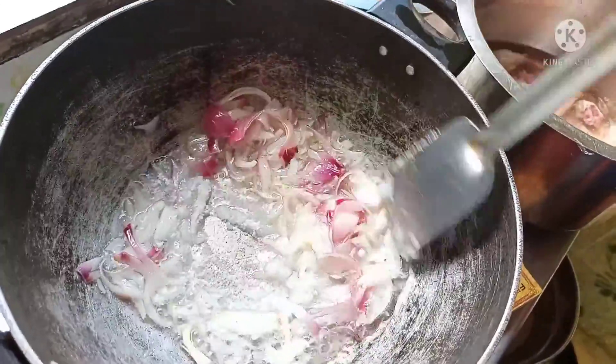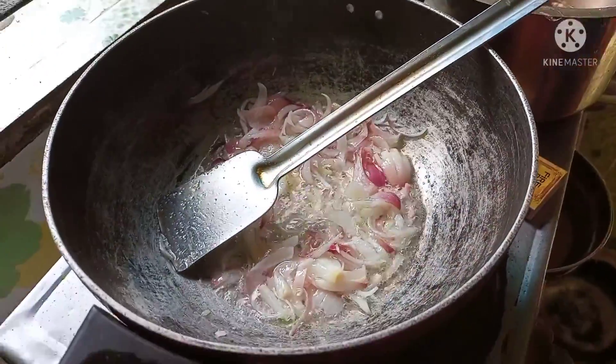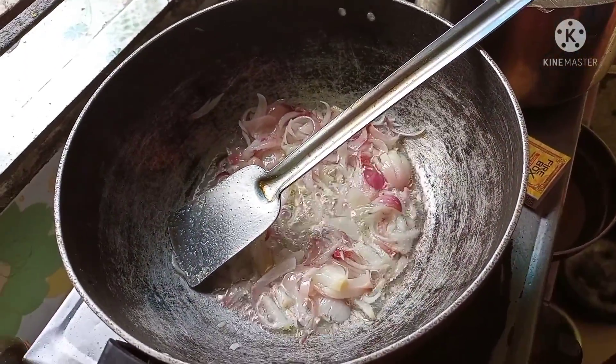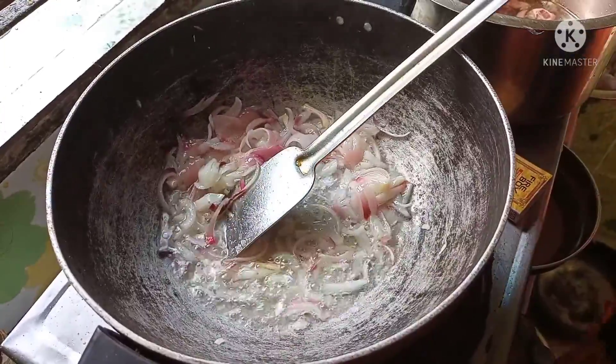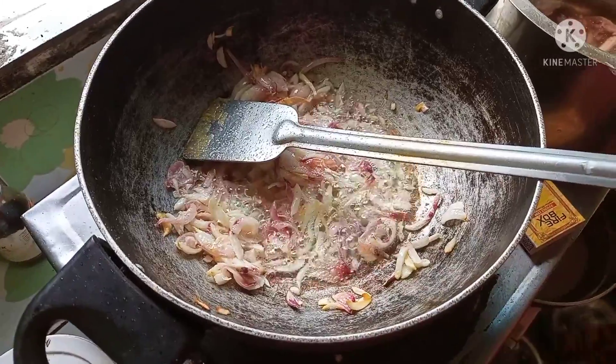I will boil some eggs. It's a vegetable egg. Now the sauce is cooked.